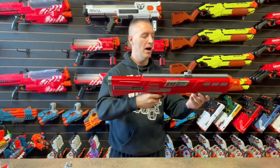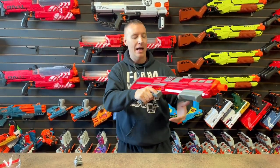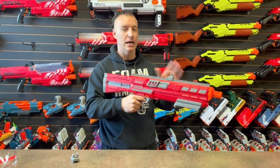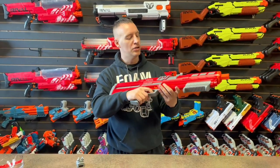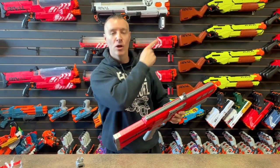I'm an average size guy and this is a big blaster, but I like the way it feels. I've pulled the spring back a couple times already and it's definitely a strong spring, so I'm excited to see how this fires — which is the most important thing.